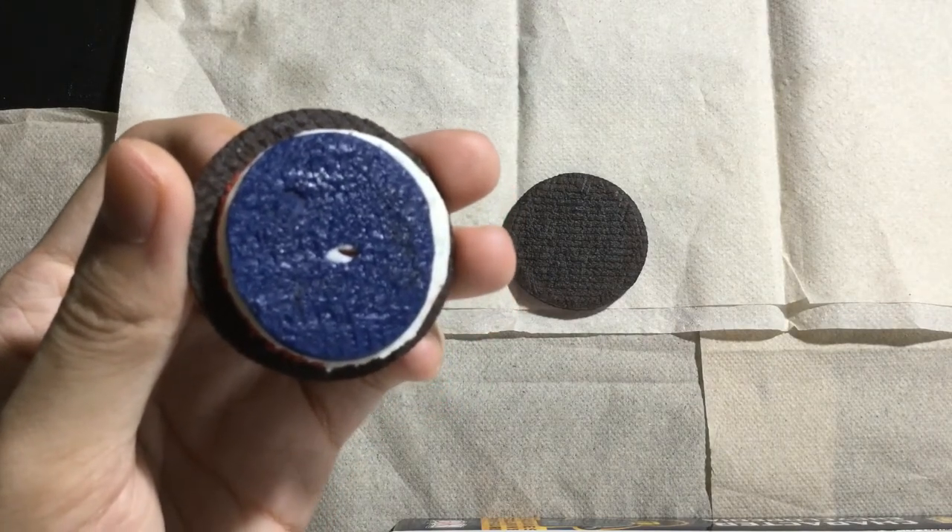Now, to eat it — here goes. First American Oreo, first without milk, without dunking it in milk. Like the packaging says, it does have candy that pops in your mouth. It actually does taste good — not too different from the standard Oreos. It tastes like freedom. That's what it tastes like.